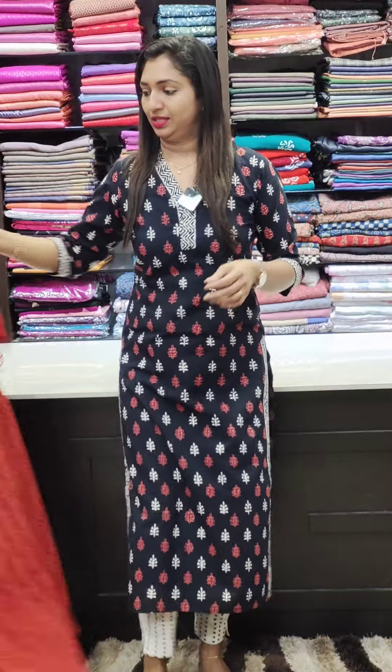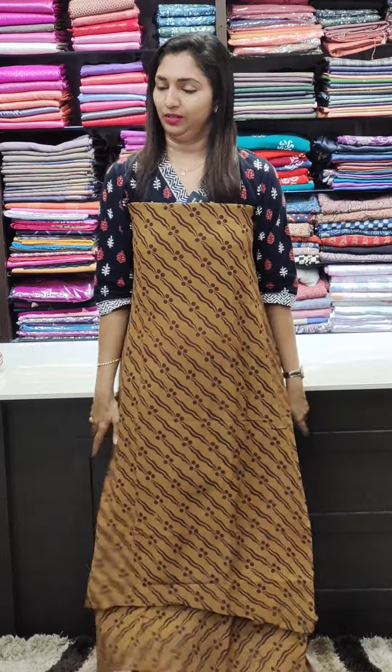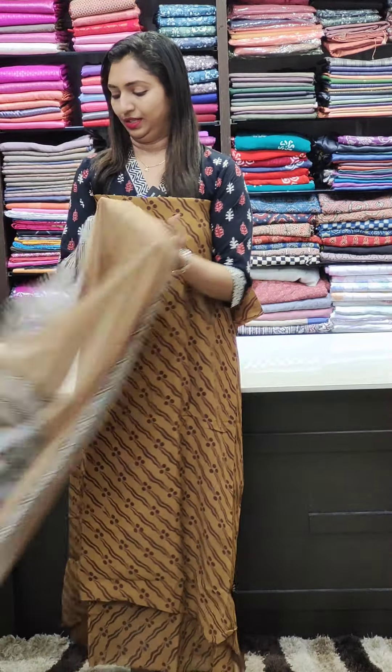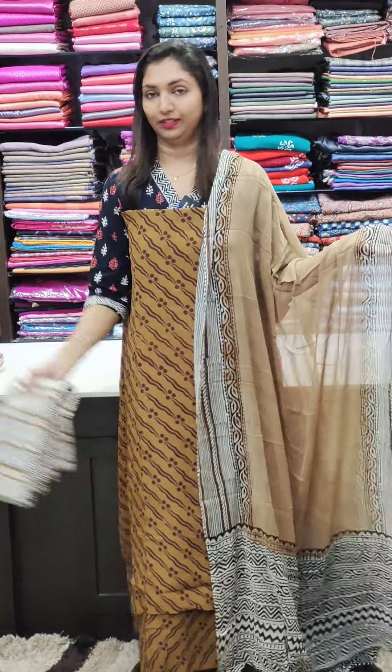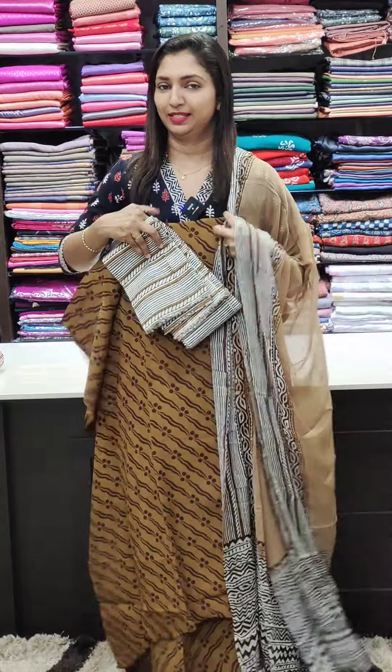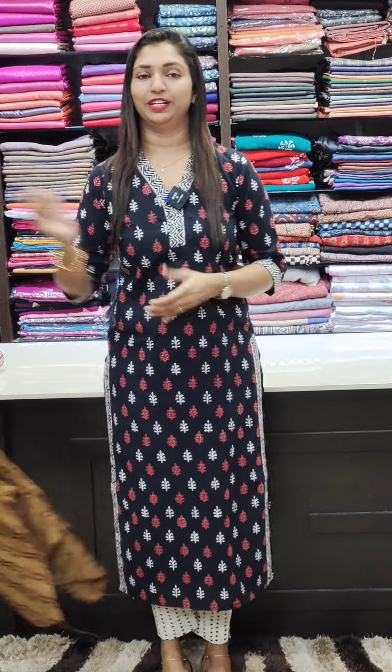Last shade. This is a beige color. This is a pure Georgette tan fabric. This is the bottom. That is the top — it is a gold. This is the top. Thank you so much. See you next week.